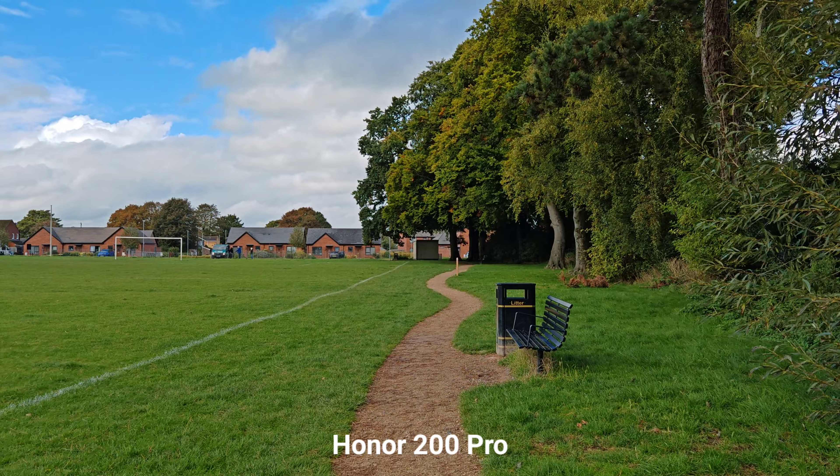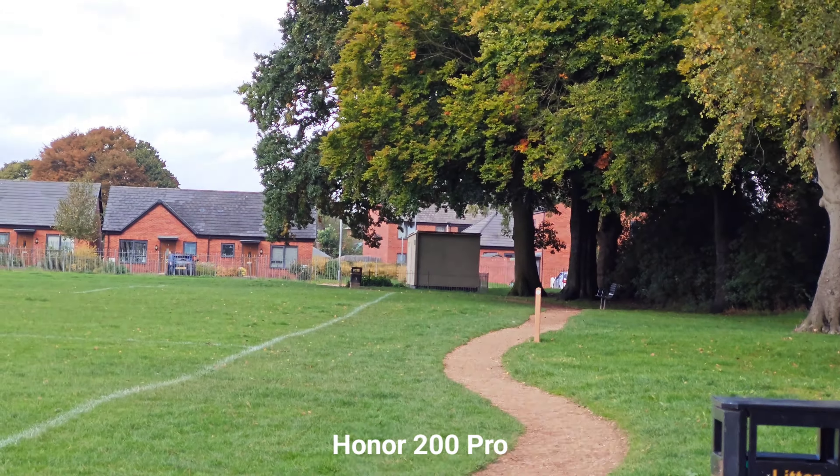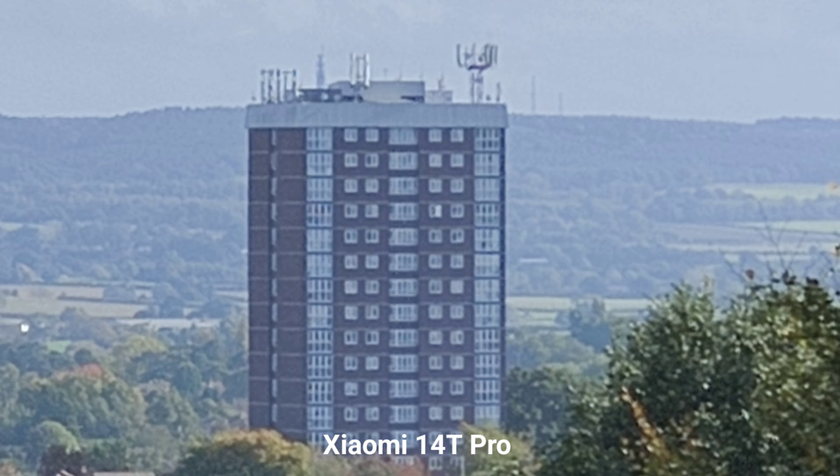Really happy with that. Switching into the main sensor — I love the dynamic range here as well. This is 3x optical zoom. Not bad at all.